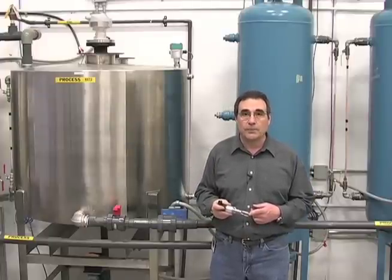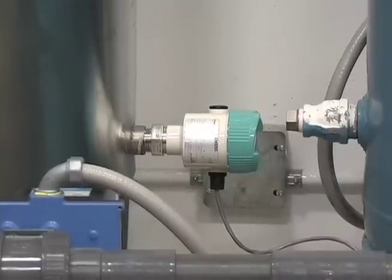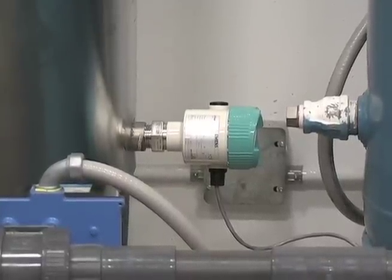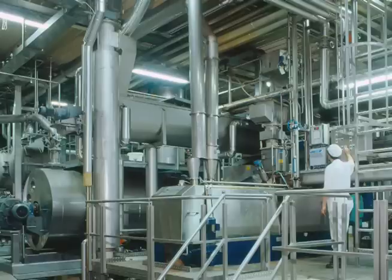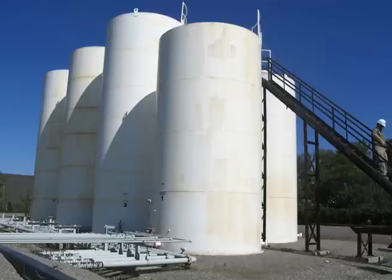I'll explain why. The LVL handles any application that you throw at it. A broad range of configuration options includes a full suite of coatings and process connections — for hygienic applications in the pharmaceutical and food and beverage industries, or your most aggressive applications in the chemical and hydrocarbon industries, and for SIL2 applications.